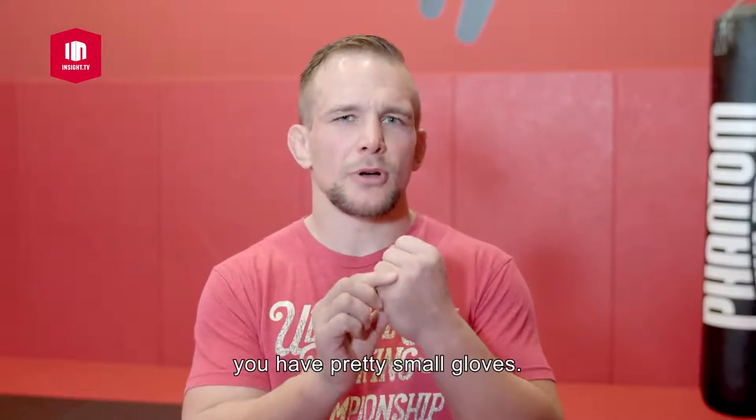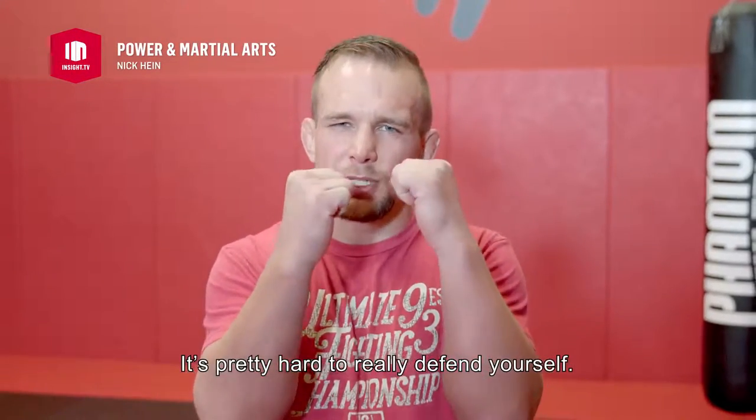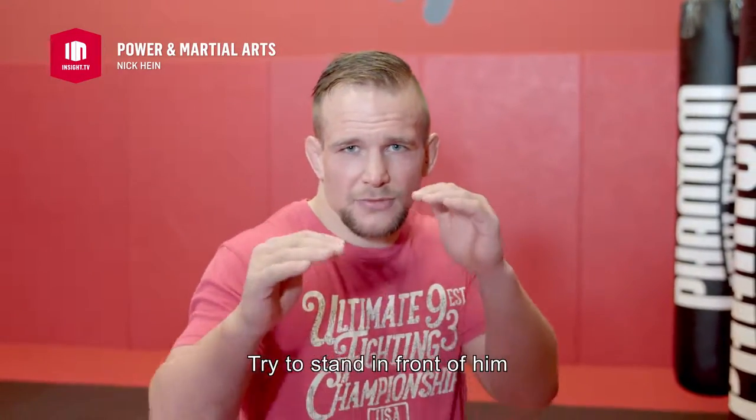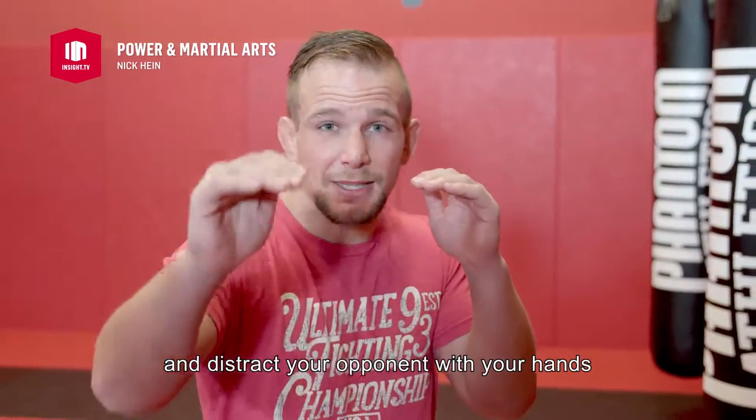When you fight in mixed martial arts you have pretty small gloves, it's pretty hard to really defend yourself. So if you fight and you take your stance, try to stand in front of him and distract your opponent with your hands, and then what you do is